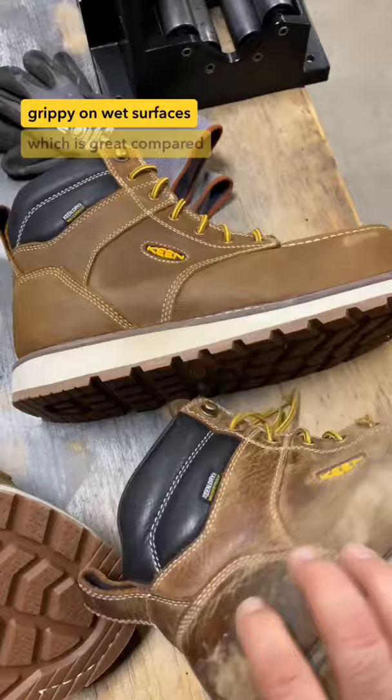Here's a side-by-side on the outside. You can see, obviously, I've worn the hell out of my old ones.